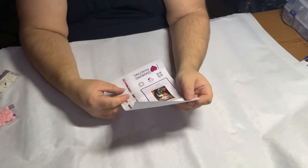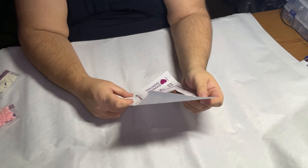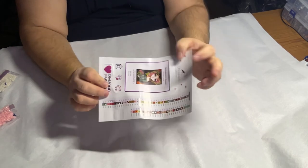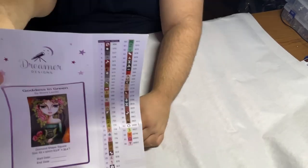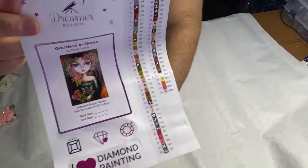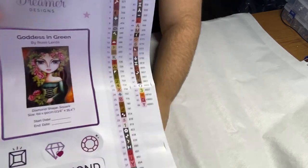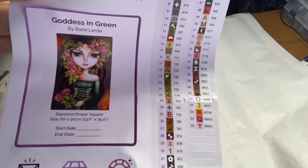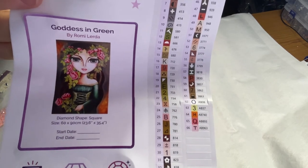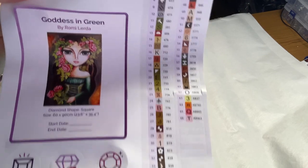Let's tell you about the painting itself. There are 66 colors here. Again, it's a square, five ABs. Here is the sticker sheet — everything on here is a sticker, from the labels to the Dreamer Designs logo to the stickers on the bottom. And this is the artwork. It's called Goddess in Green, Romy Lerda, 60 by 90. Beautiful, beautiful, beautiful.